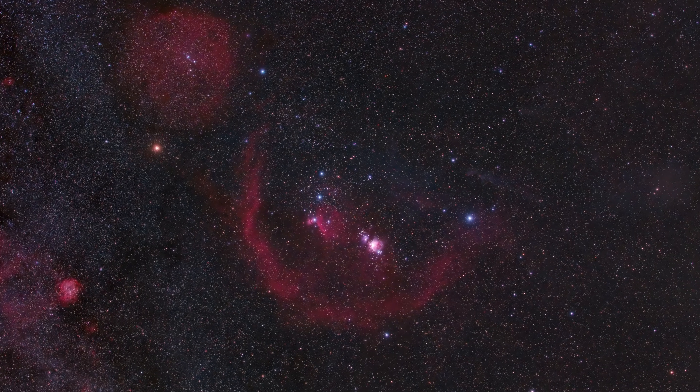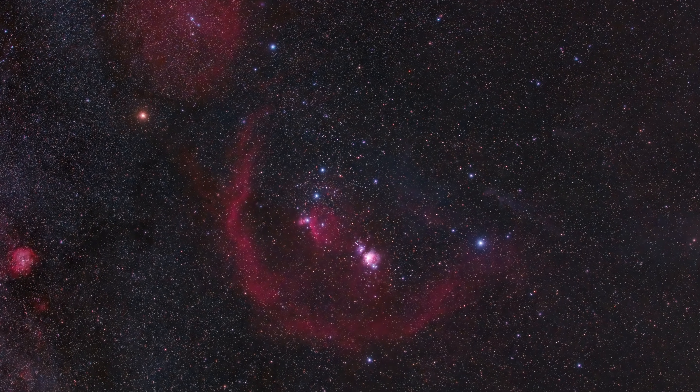Hi, I'm Walt and this is Delta Astrophotography. It's Thanksgiving week here in the United States and I'm reminiscing about this time last year when I was out in the desert and got to use this rig to photograph the entire constellation of Orion from a Bortle 1 class sky in Death Valley.